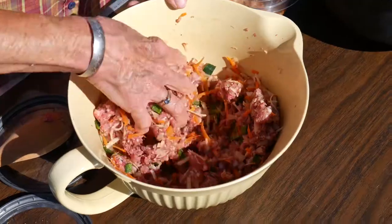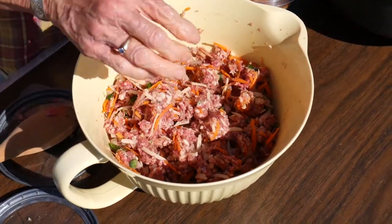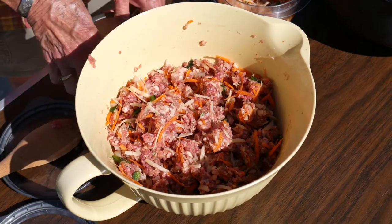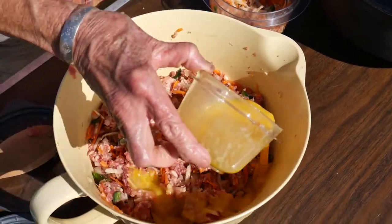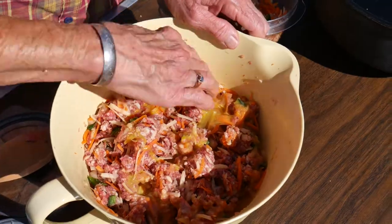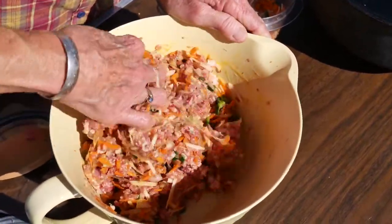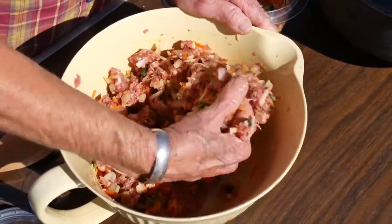I think this is going to be enough vegetables. What I've also done is whipped together a couple of eggs, and I'm going to add that — it just kind of helps hold the meatloaf together. We're going to do this over briquettes today instead of coals.